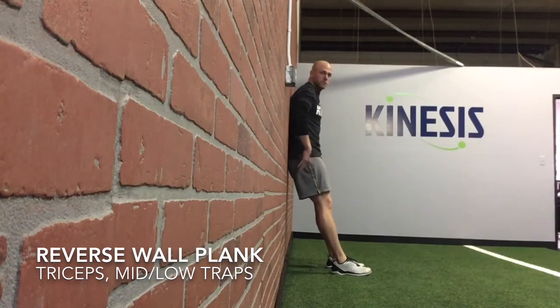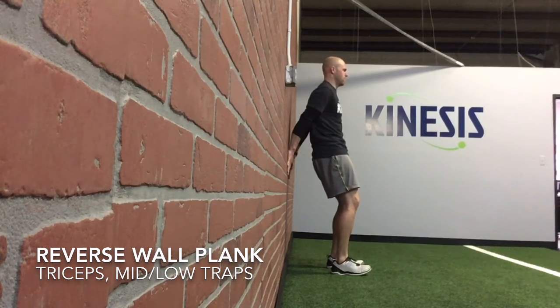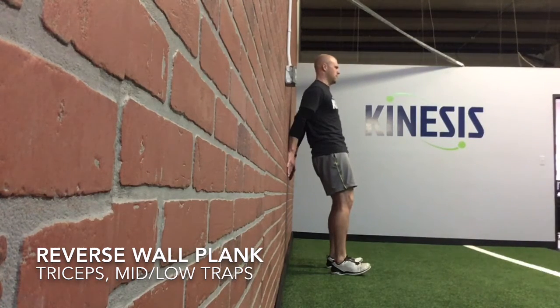This last one is a reverse wall plank. You want to start with your feet somewhere around 6 to 12 inches away from the wall and your back flat from beltline to what would be bra line. You're gonna press the wall down and behind you. Once you lift your butt away from the wall, you want to pull your shoulders down and back. You should feel this working the back of your arms, your triceps, and you're gonna try to hold here somewhere between 10 to 20 seconds. See if you can get around this circuit three times.